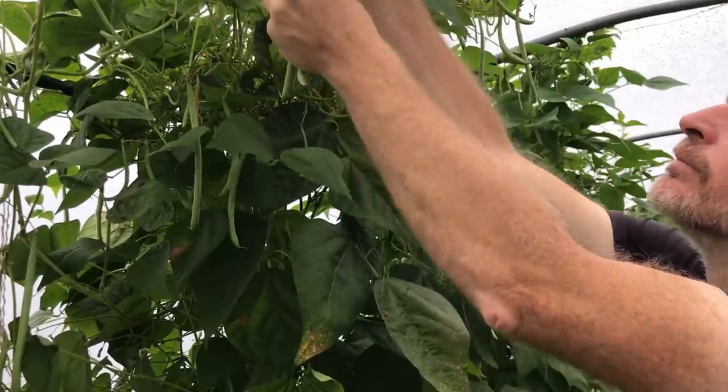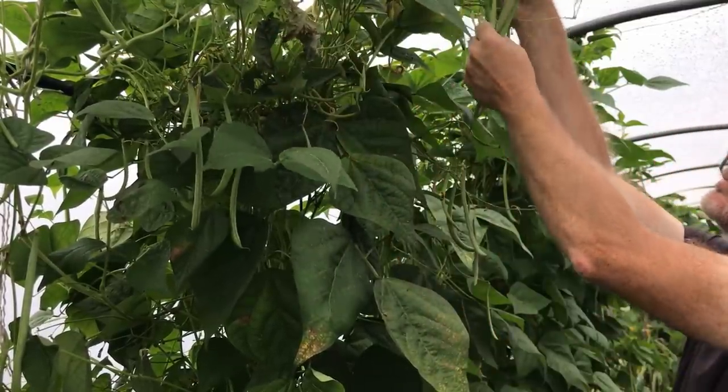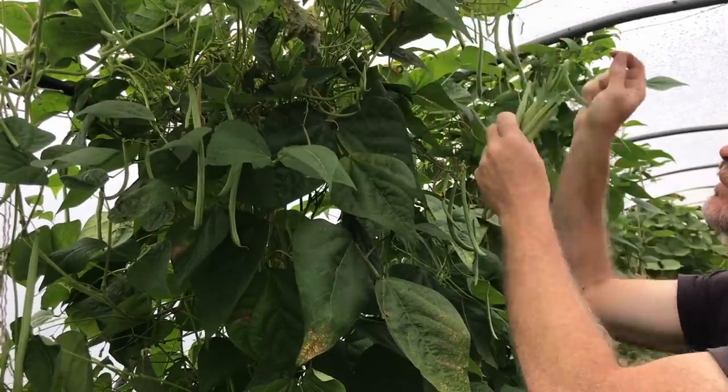It might also be related to the vines hitting the top of the plastic and having nowhere to go, with some of them being constricted and others hanging down. This is all something that I want to pay more attention to next year, but I am interested in how it might relate to the harvest being so good this year, especially with the second wave.